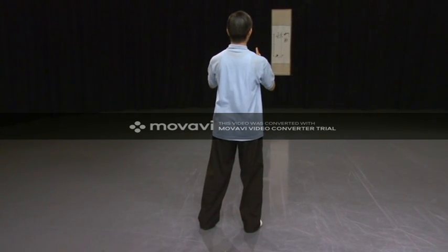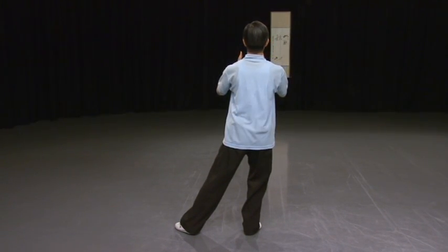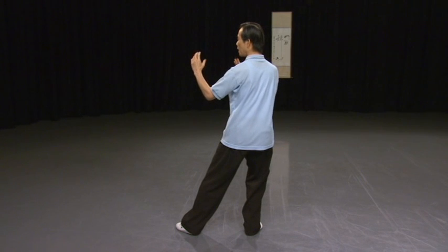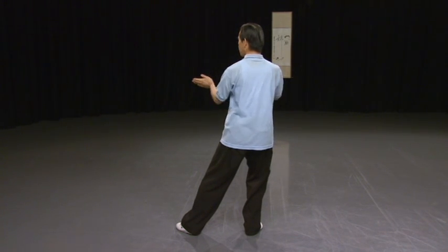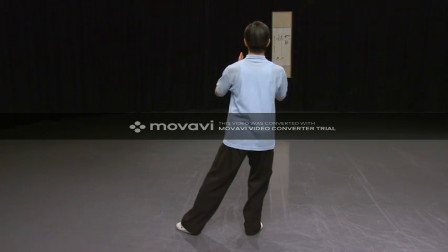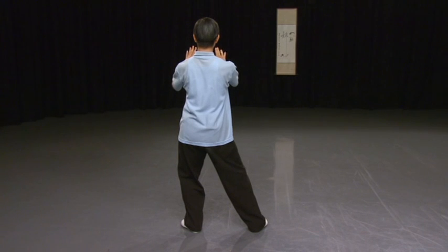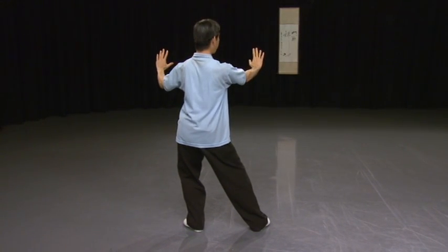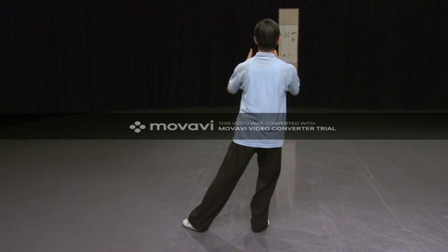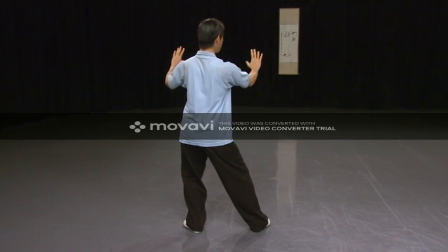Follow me again. Weight shift. Step — instead of stepping forward, you step back a little bit, about the same as one fist distance. But you're stepping a little bit high, that's why you land with the ball of your foot first. Then the foot down. Weight forward. Hands forward. Turn your palm. Open up. Look at the right hand.